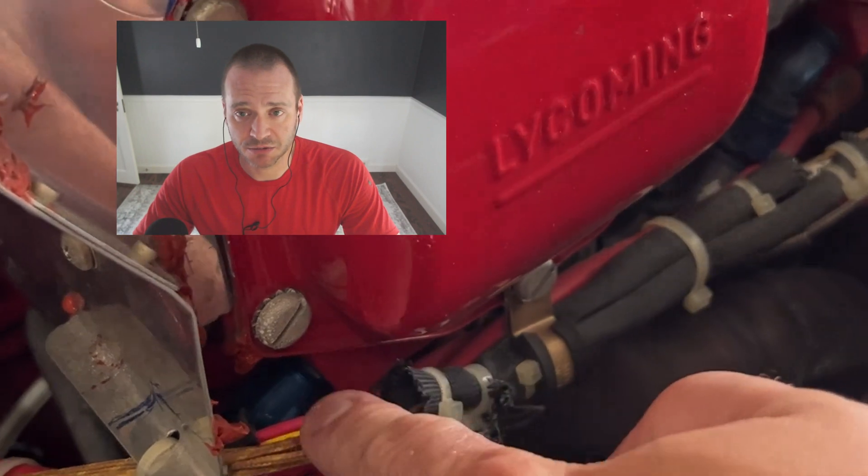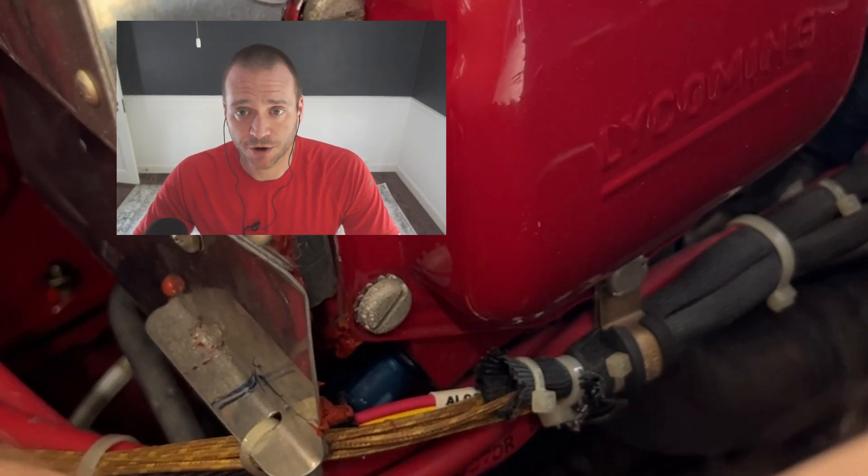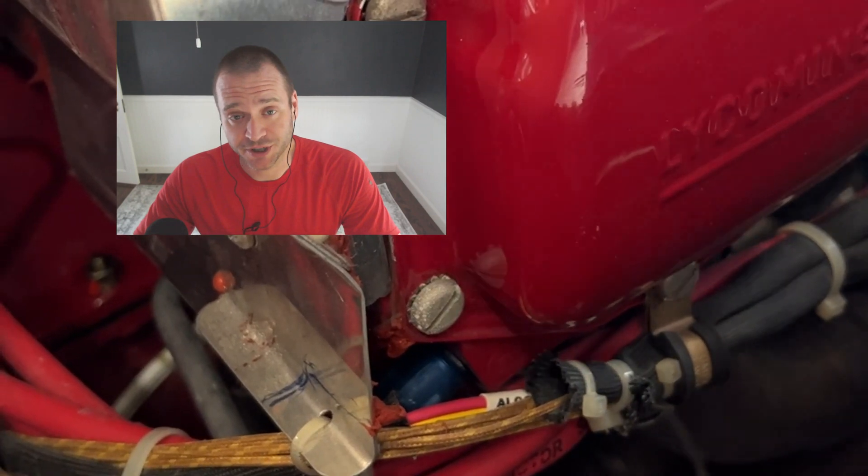After removing the cowling, I started looking for signs of anything obvious. The CHT thermocouple looked fine and there were no obvious signs of any issues. I disconnected it and used a cold water bath to ensure it was reading properly, and everything was fine there.